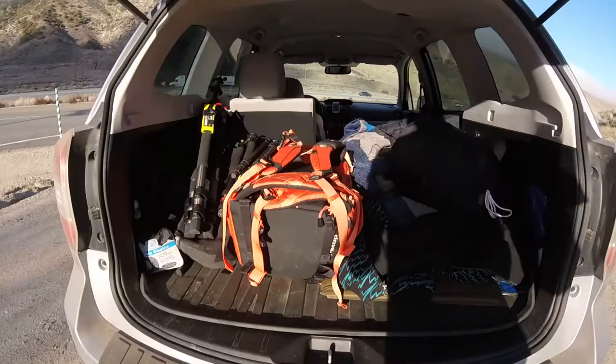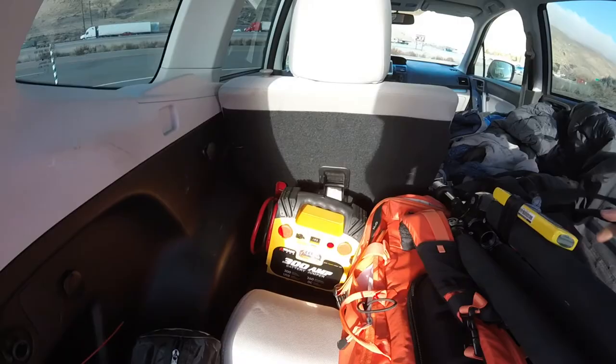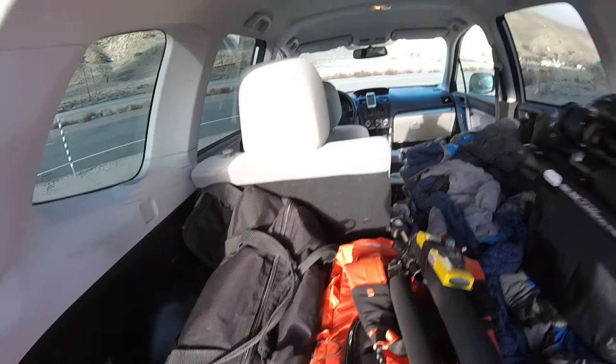My jacket is also right here in the sleeping area. The tripods are either in the foot space or in the very back, along with any other lighting gear or my larger camera bag. Other things include tire chains for winter weather travel, and a pump and charger for jump-starting the car and airing down or fixing flat tires.